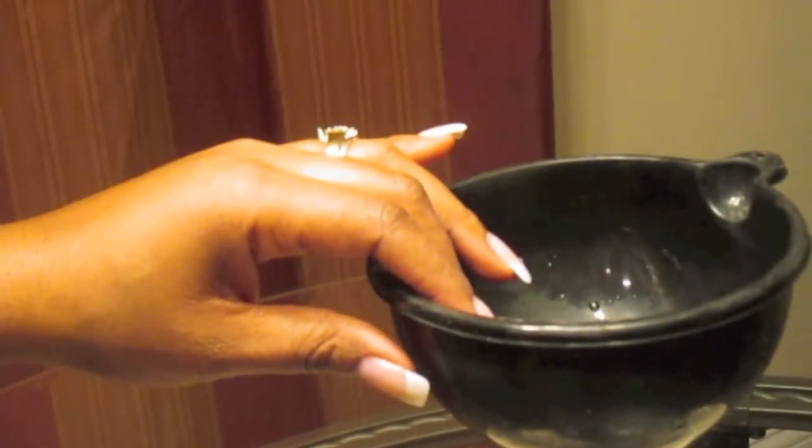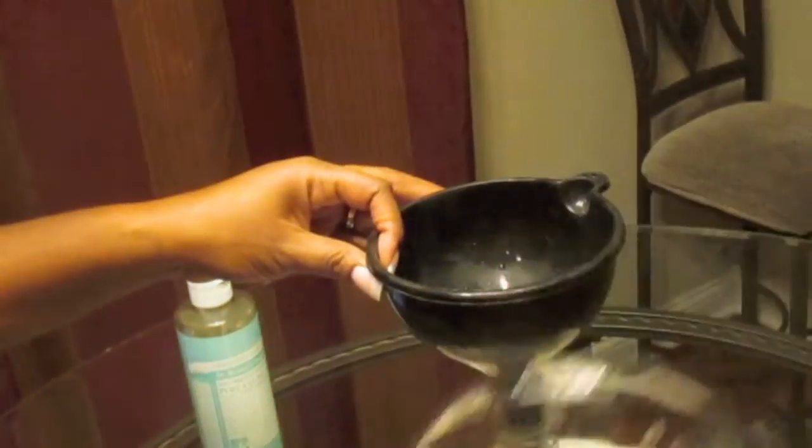All right let's get started. First you're going to add your Dr. Bronner soap — I just use one eighth cup. I use very little because it's powerful stuff and it works just great for me using one eighth cup.